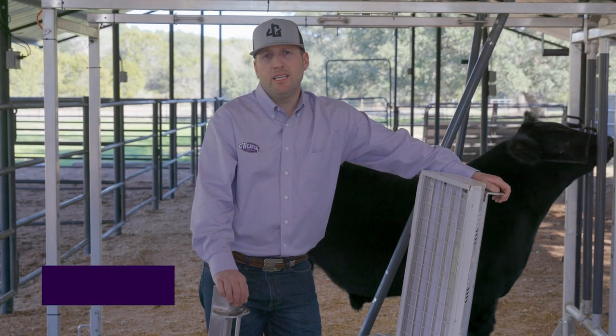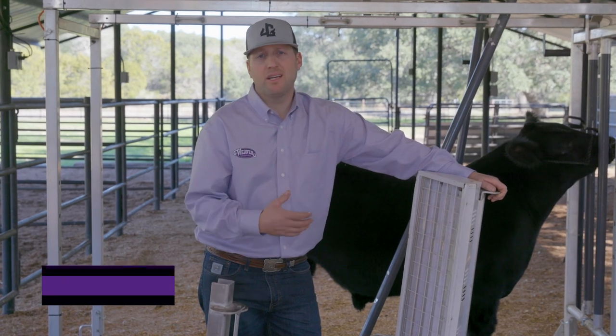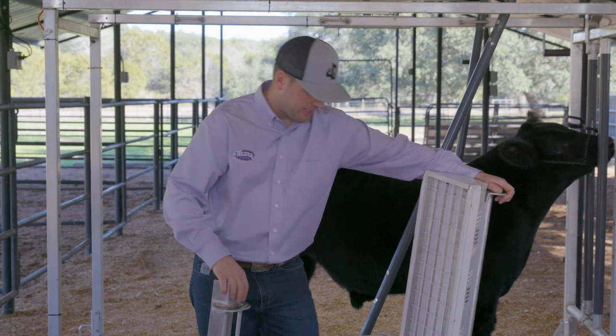I want to show you Weaver's LED shoot light. This is one of my favorite products. We use it all the time whether we're working hair, clipping. I'm going to show you how we put it up. It's fairly easy to do.